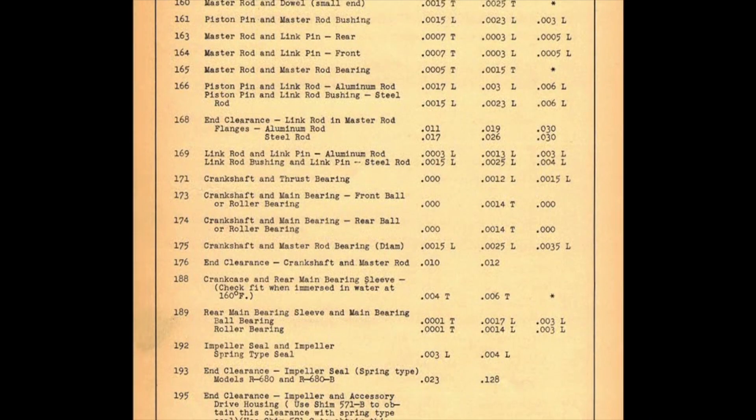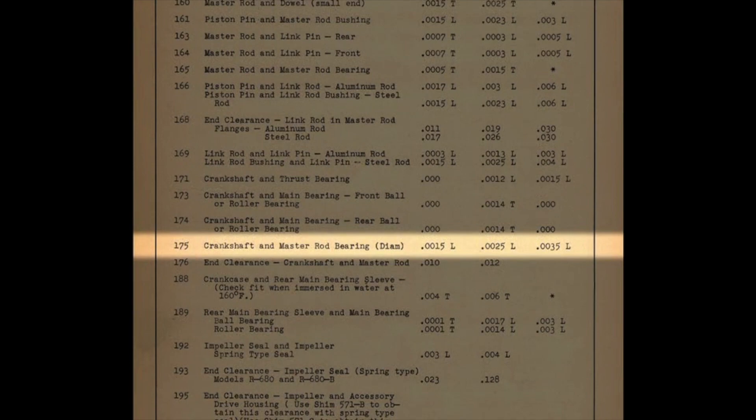What we have chosen to describe our overhauls as is a factory new limit overhaul. If we go to the overhaul manual — I'm just choosing the table of limits — the crankshaft and master rod bearing diameter gives three numbers. The first is the manufacturer's minimum dimension, the next is the manufacturing maximum, and then the next is the serviceable maximum allowable. When Lycoming built this engine originally, the clearance between the crankshaft and the master rod bearing could be anywhere from one and a half thousandths loose to two and a half thousandths loose, and they would call that new.